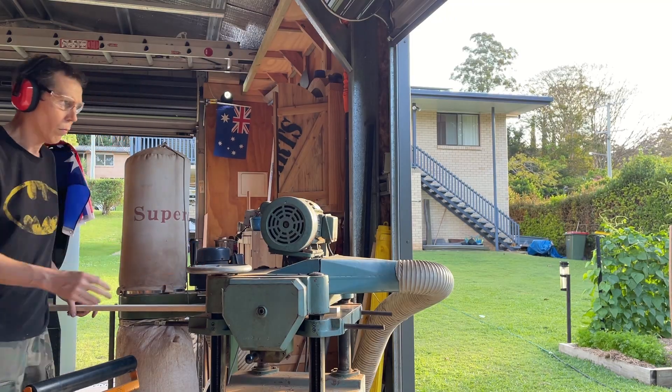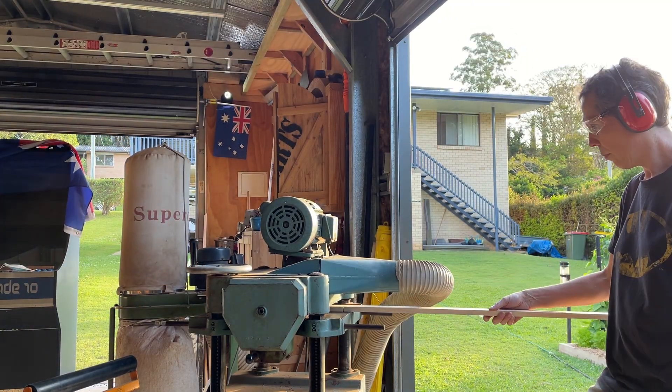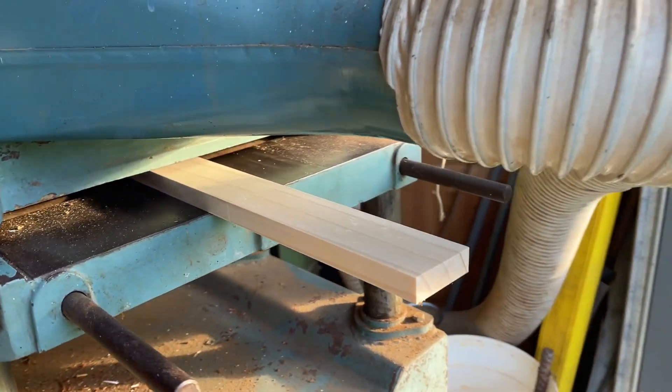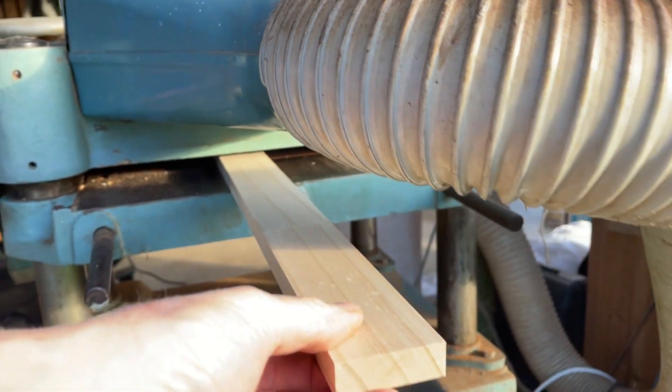The other half of that board is for the box and this would have to be the funnest way to remove paint. Fun point four: stripping paint with a planer.